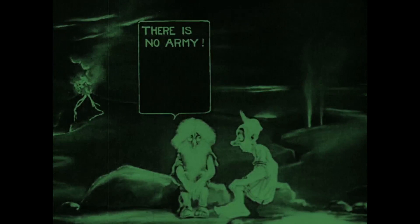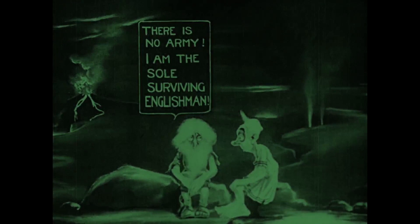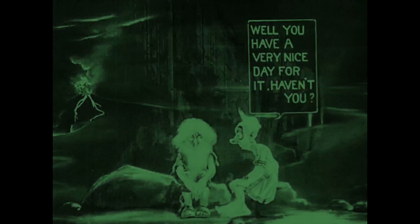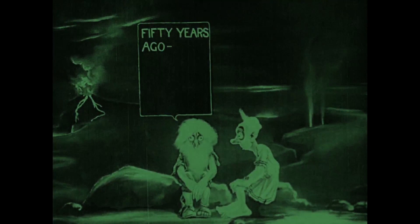"Why are you not in the army?" he asks. The reply reveals that this volcanic landscape is in fact England, and this is the sole surviving Englishman. And this is where Buxton gets really clever. This isn't just a work of escapism — this is a shrewd and cunning piece of propaganda, wrapped up in a comic fantasy which goes on to be quietly shocking, as we shall see.